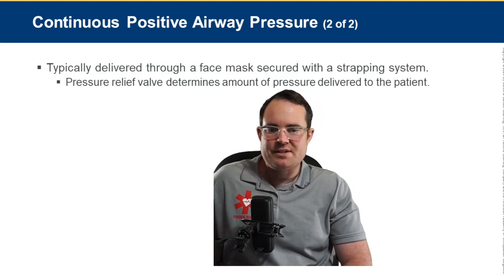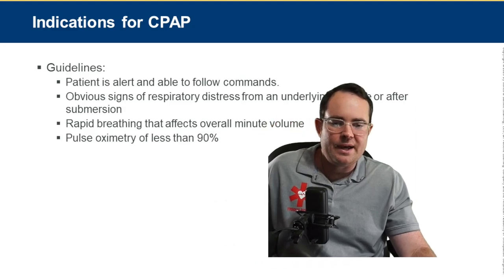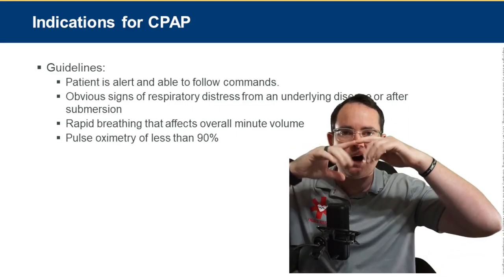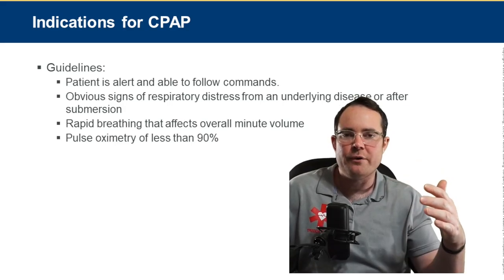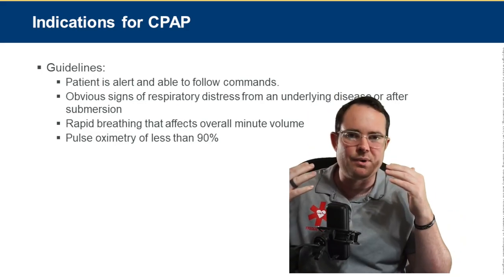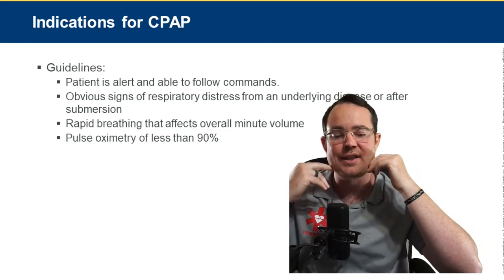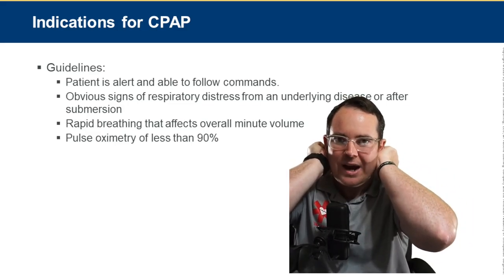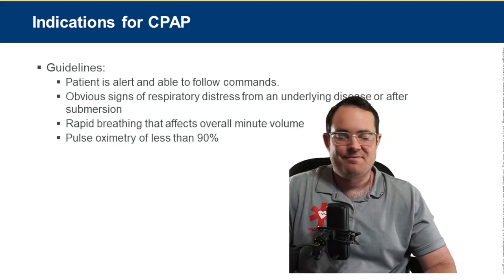CPAP is typically delivered through a face mask with a strapping system. The pressure relief valve determines the amount of pressure delivered. A perfect seal around the patient's face is critical — no leaks. If not getting the desired PEEP, there's a leak somewhere. Place hands around the mask to find the leak, then tighten the jaw straps similar to an SCBA to eliminate it.